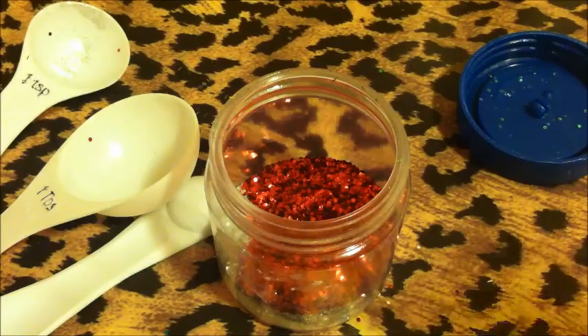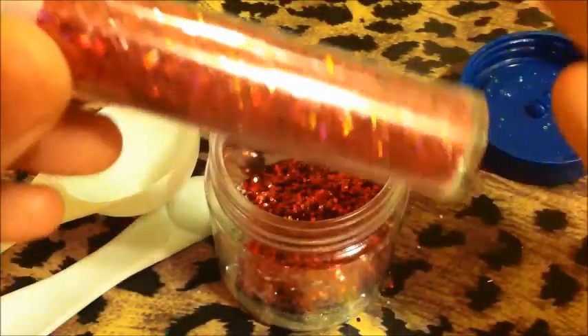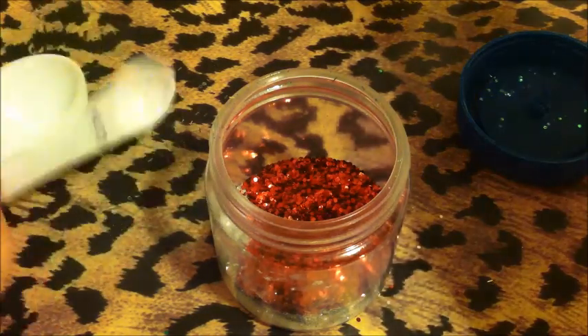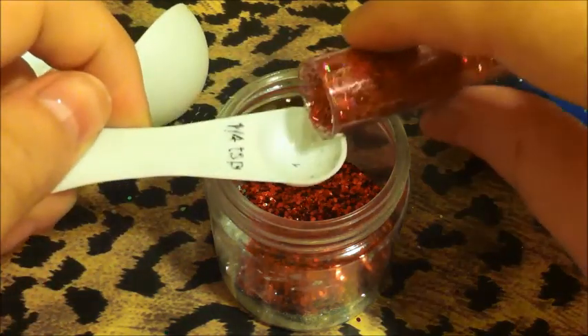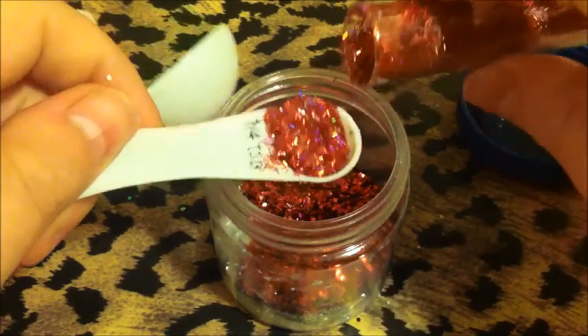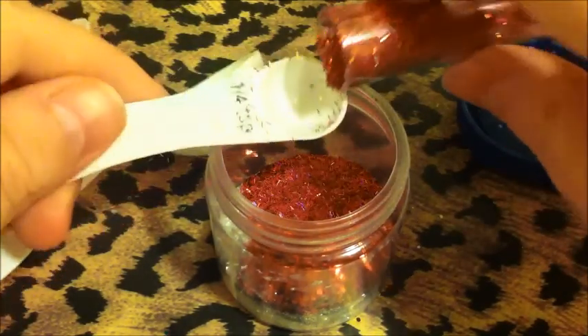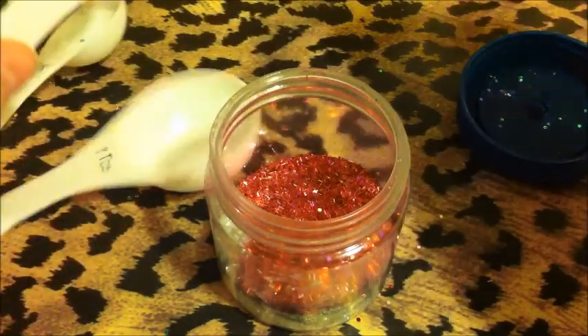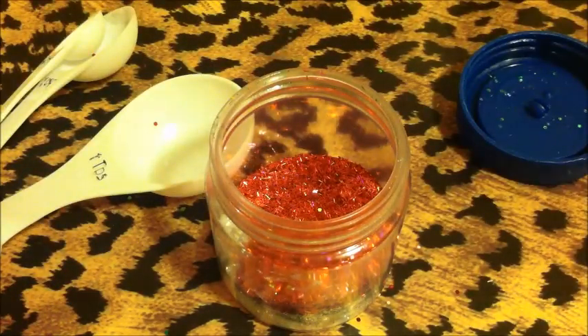Okay, and next I have this holographic red tinsel. It comes from my kit at Walmart. I don't want to add too much tinsel, so I'm going to do probably half using two of these quarter measures. I'm trying not to make a whole ton of glitter, and I keep doing that every week.